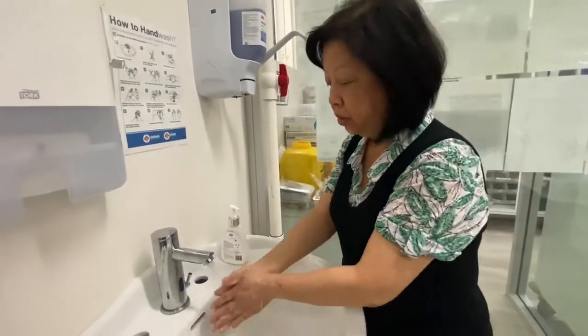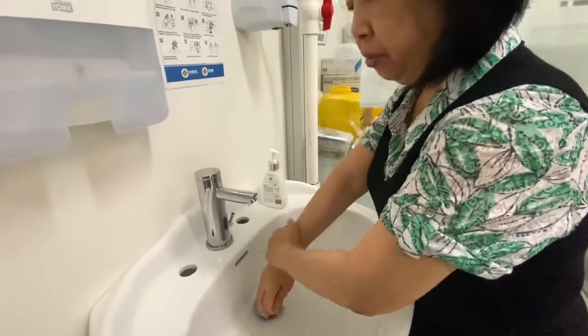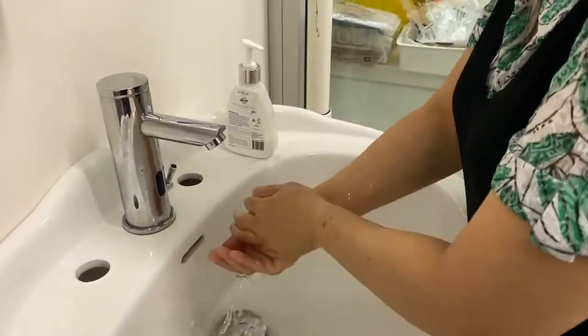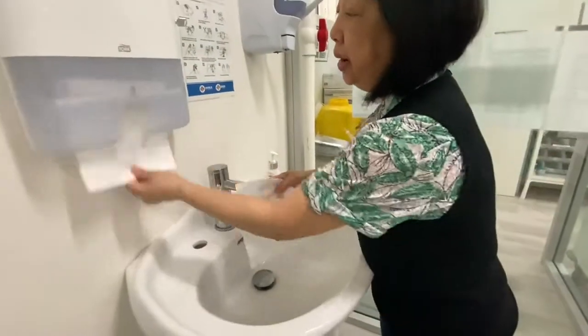Make sure we now rinse our hands carefully under running water, making sure we get rid of all the soap. Then shake off all the excess water and dry our hands carefully.